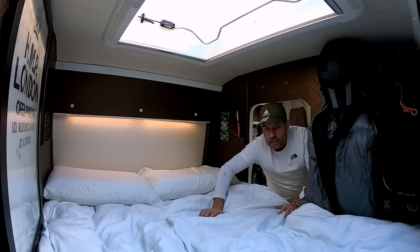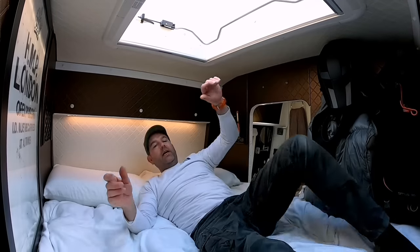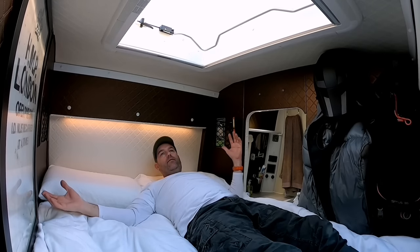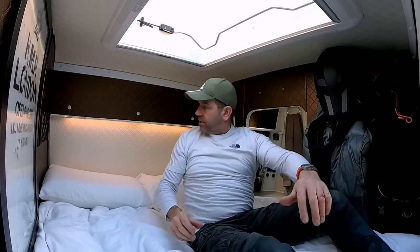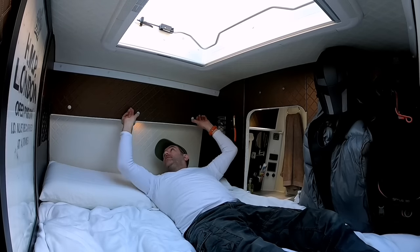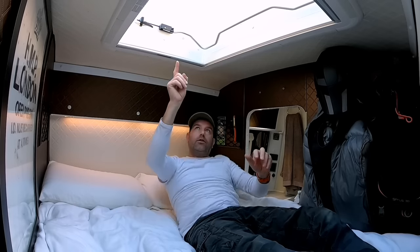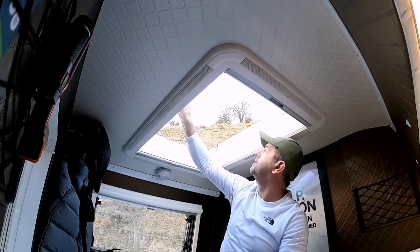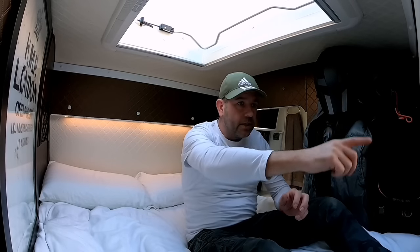It is absolutely impossible to make a bed in this bedroom, hence the creased sheets. But this is how we get in — I climb up via the garage door and I can lay absolutely flat. I'm just below 5 foot 11 and it is actually 6 foot, so I've still got about an inch to spare. Just above my head is a row of LED lights — I can have just the ring light on or all three. Just above is a Heki 2 skylight and it's absolutely massive. There's also another window just down here.